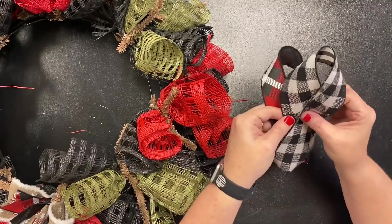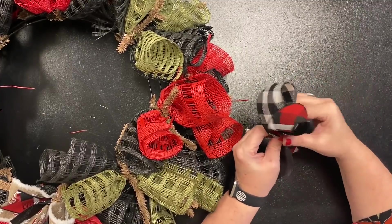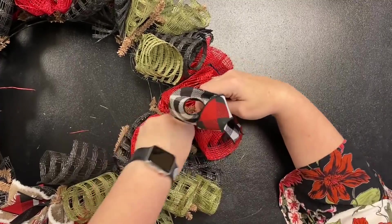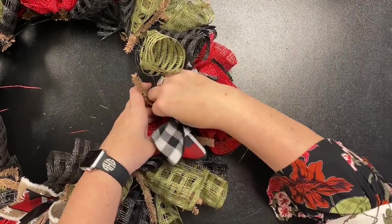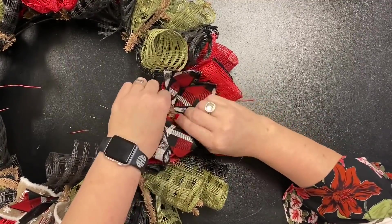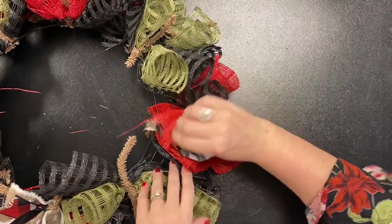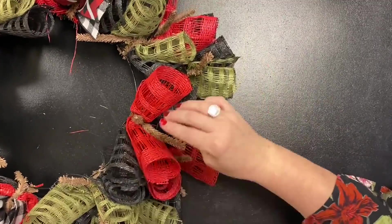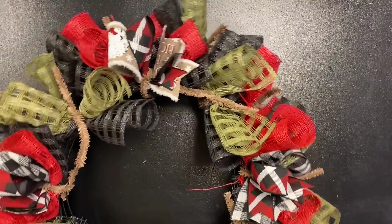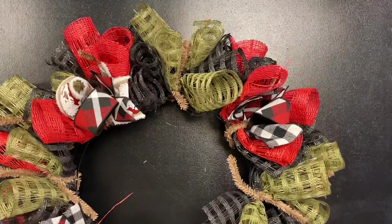Same thing — two awareness ribbons, lay them on top of each other, pinch and stuff. Notice how I keep putting my loops to one side — you can put them to the other side to mix it up. It doesn't really matter; your loops are going to become loops no matter where they are. We have one more on the top to do, then we'll start the bottom. The top is done — I'll spin it again so you can see we have loops in every other twist on the top.